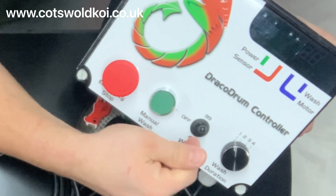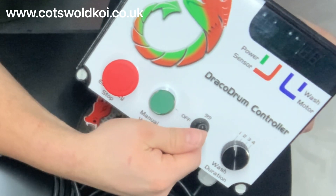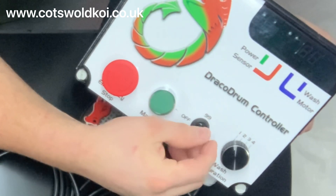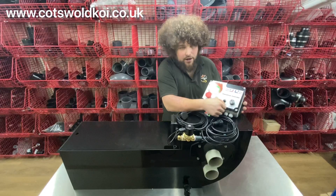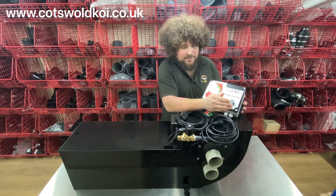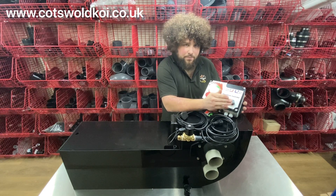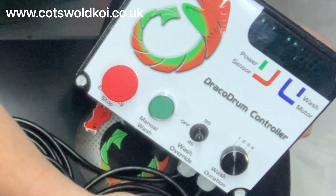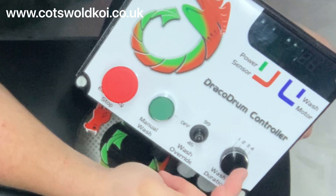You've got the wash override, so you've got a 99-minute function at the top and a 45-minute function at the bottom. If it's on 45, it will wash at 45 minutes unless the float switch has told it to trigger prior to that. It's quite a nice function that's been added.